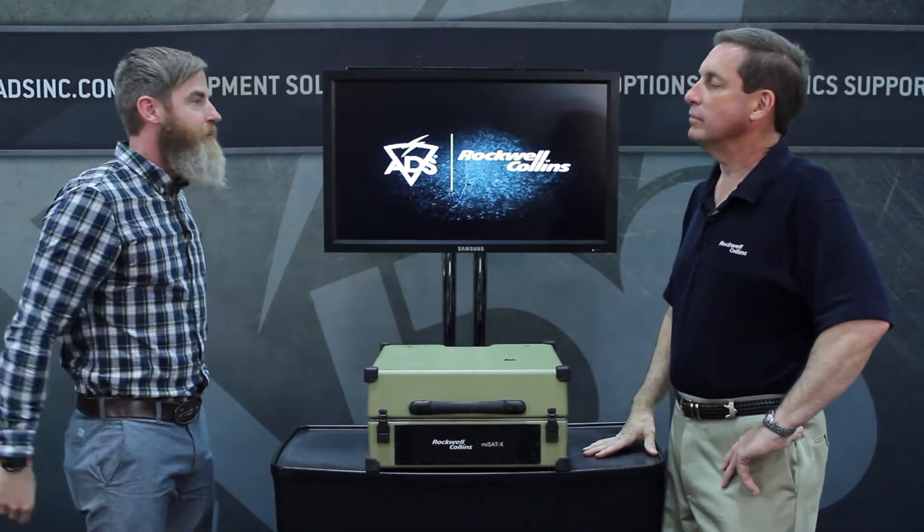All right, so we got Steve over here from Rockwell Collins. Good to meet you, Steve. Morning. Thanks for coming out, we appreciate it. Hope you're enjoying San Diego. The weather's beautiful.